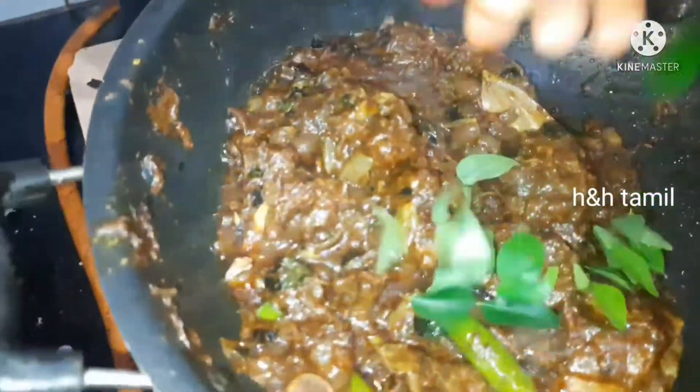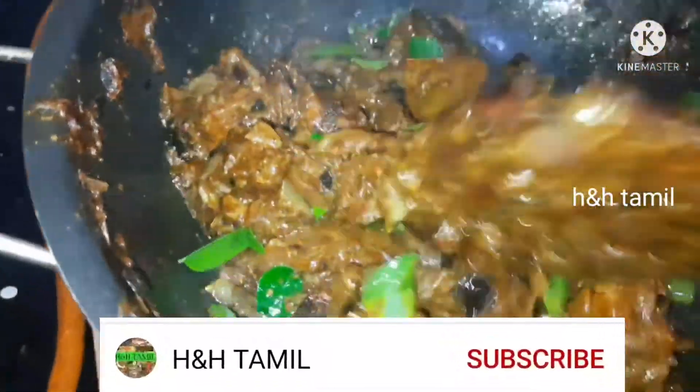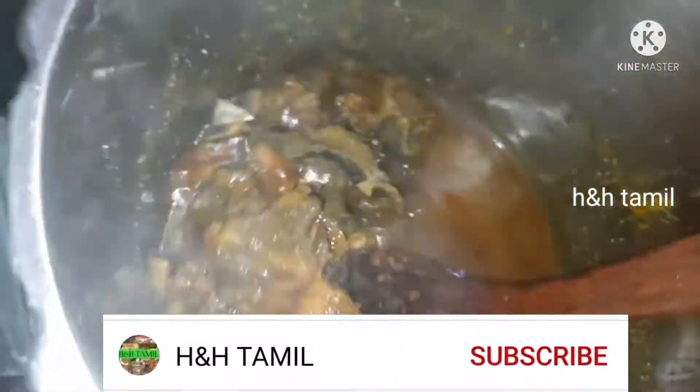Hi friends! Today we are going to show you this mutton chuka recipe. This mutton chuka is very easy to make. If you want to see more videos like this, subscribe to the channel and click on the bell icon. Let's go to the video.